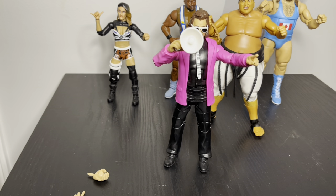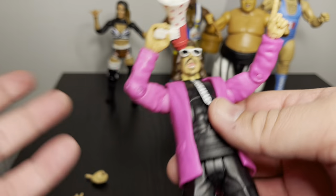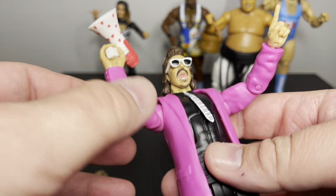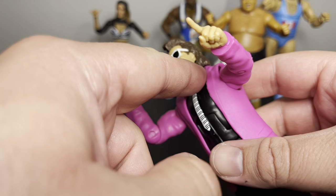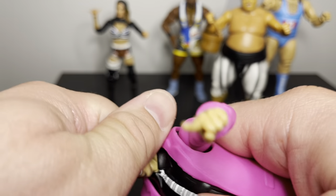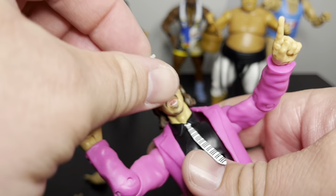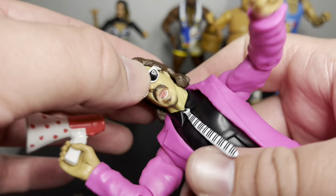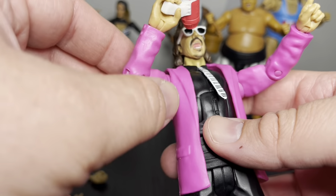I got Jimmy Hart out and I've got a pose for him. So far this is the best figure of the whole wave — I mean it's the build-a-figure so I guess it should be. I took a gripping hand and put the megaphone there. It looks really good. There's a little bit of different-color paint in one area, but it works really well. I like these little gaps in here for the sunglasses — you put them on and they kind of go in and stay. Sunglasses look good, expression looks really good.